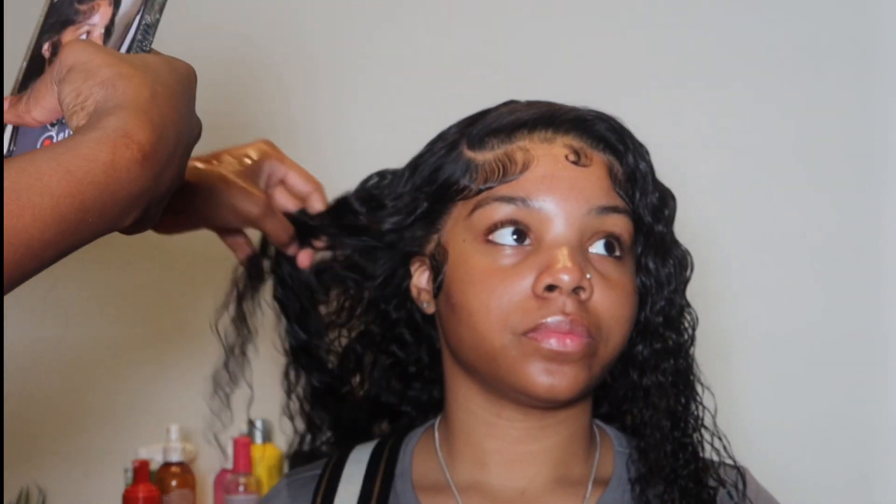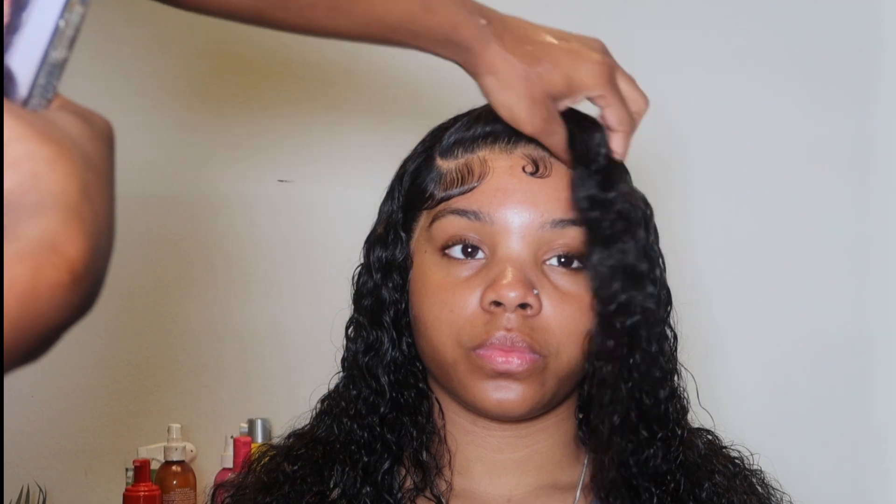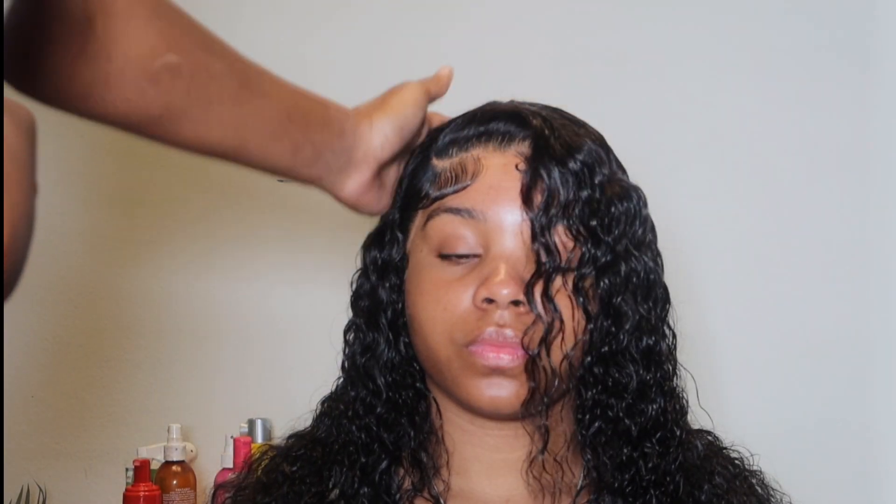This is so cute and so sleek. I love this — it was cute, it was nice, it was clean. The curls were formed and defined, the baby hairs just gave, her face is cute. This was everything, y'all. So let me know if this helped you.